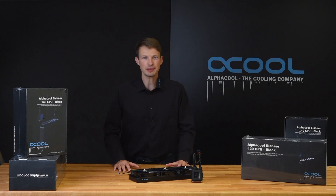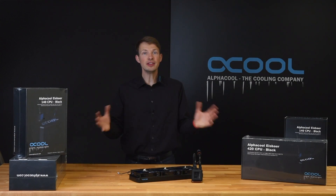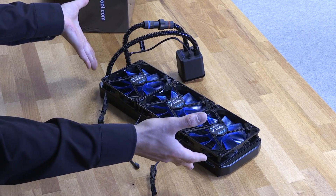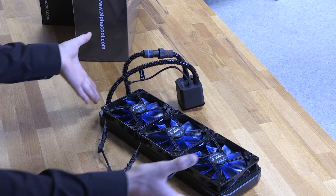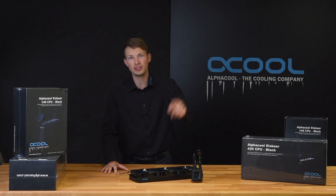Hello! Today you will see nothing less than the biggest all-in-one in the market at the moment — the Alphacool Ice Bear 420 from Alphacool. My name is Nathaniel and I will show you all the details in this video.